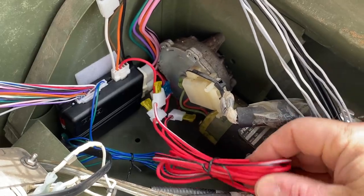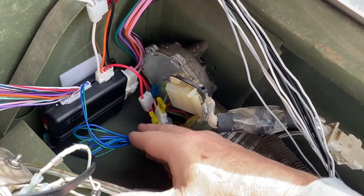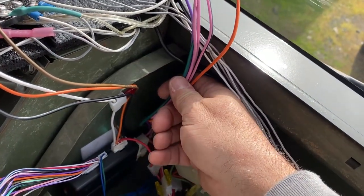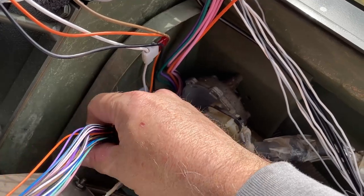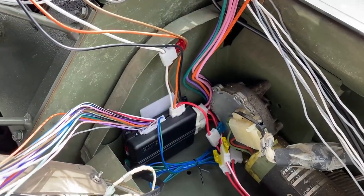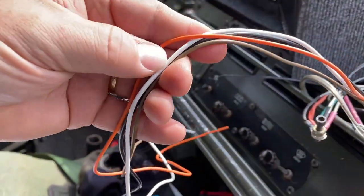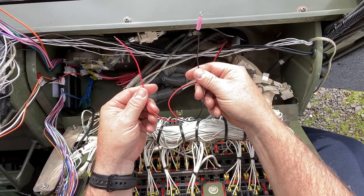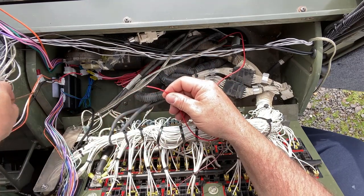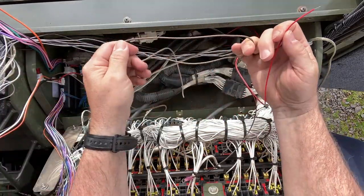I've bundled up all my 12-volt inputs — those are all going to power. The window wire I don't have is tucked away below. All the thick wires are bundled together on one side, and all the thin wires are bundled on the other side. Most of those I probably won't use. The 5-pin wires are coming through here with black as the ground. From the siren, black goes to ground and red goes to the brown wire on the 5-pin — the brown is the output for the siren.